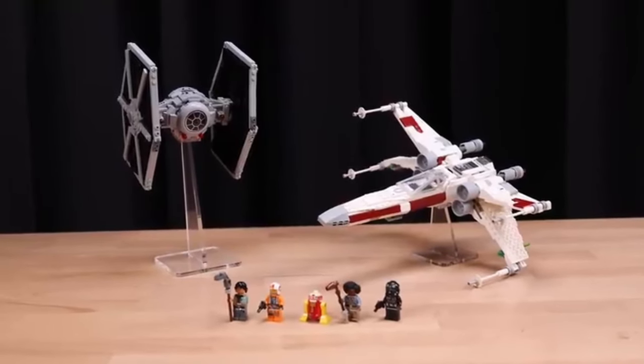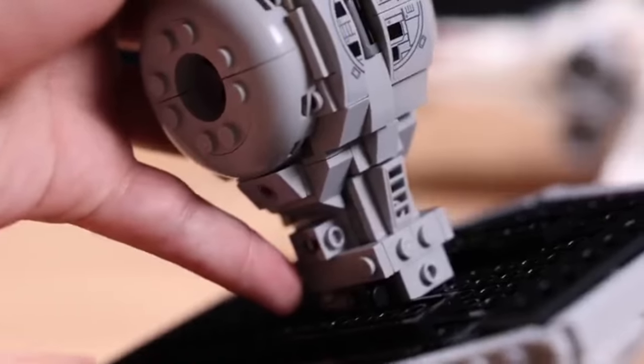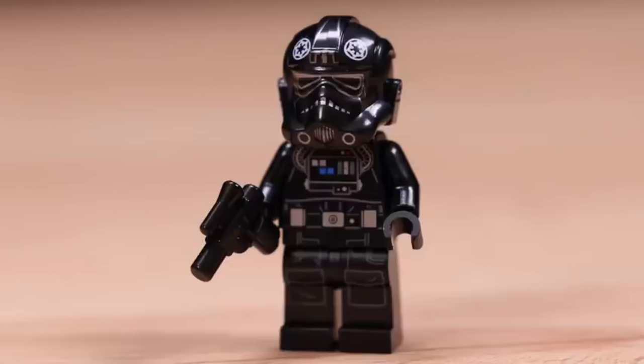Ladies and gentlemen, LEGO enthusiasts and Star Wars aficionados, prepare to be enthralled by the latest marvel from the LEGO galaxy: the TIE Fighter and X-Wing mashup set.